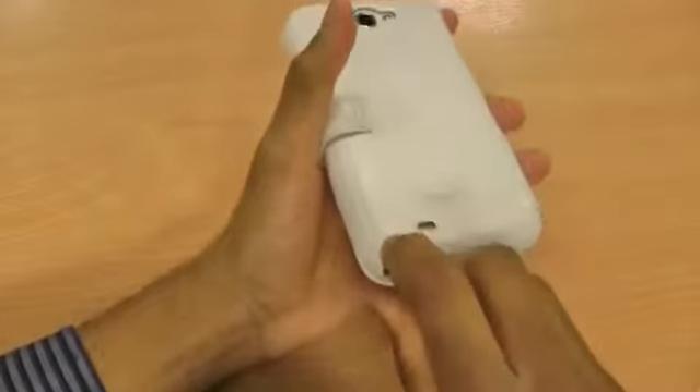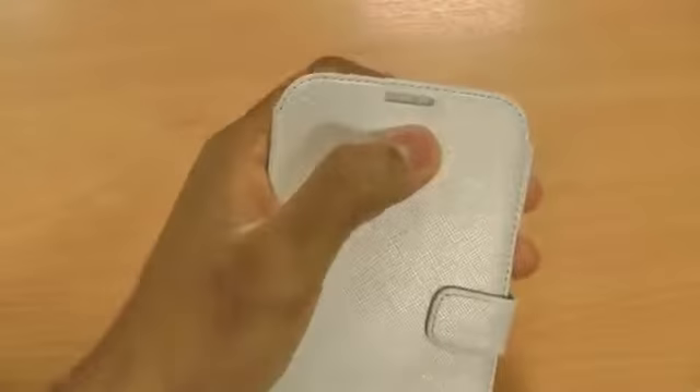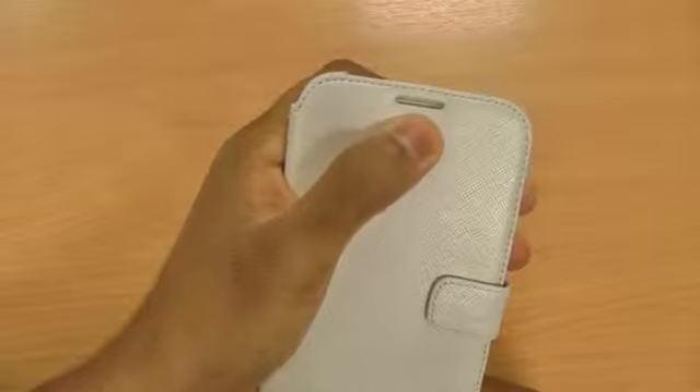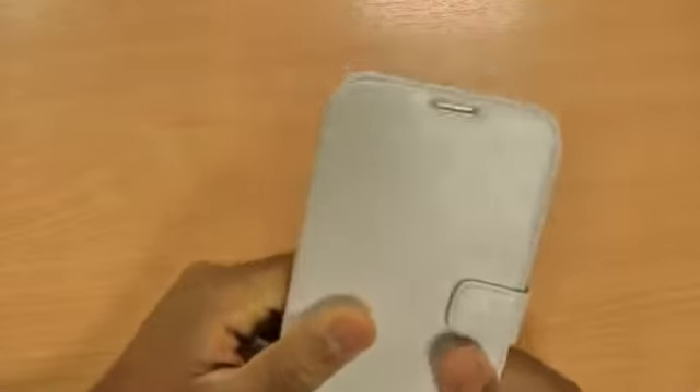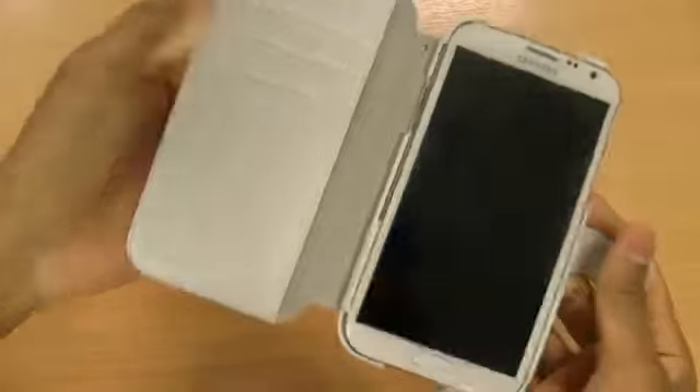The stylus is really nicely accessible on the back, as you can see there, so it's really simple to use your phone whilst in the case. A really nice feature about all other Xenus cases I have reviewed is that it has a cutout, so you can hold phone calls whilst the case is closed — you don't need to fold it back.